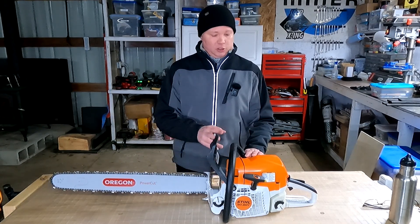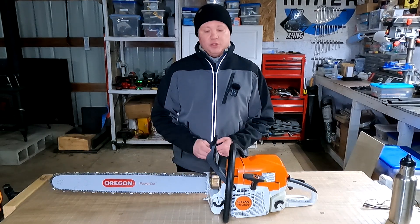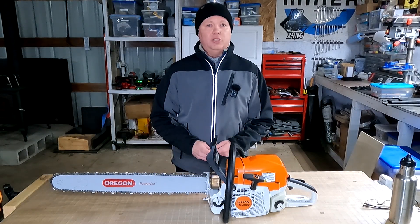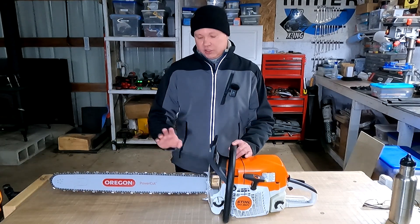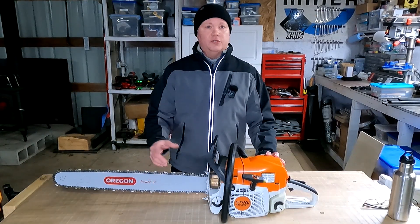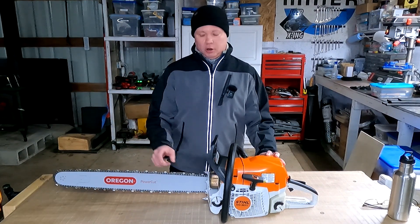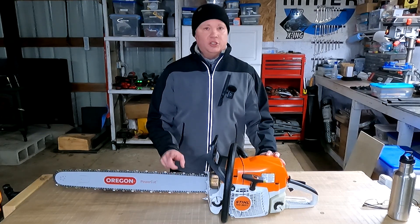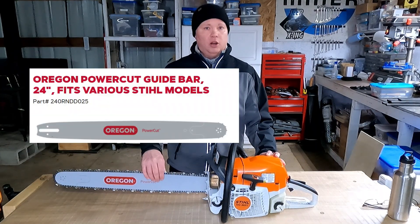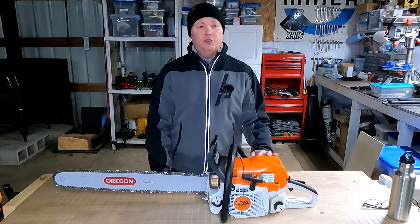Now I have a 25-inch bar mounted to a Stihl chainsaw and I've since learned a lot about how manufacturers advertise their bar length, so I thought I'd make this short video. This is Oregon's version of Stihl's 25-inch bar mounted to a Stihl MS-362. The bar is made to the same dimensions as the Stihl bar with 84 links of 3/8 chain. If you look at Oregon's website, this bar is actually listed as a 24-inch bar, and Oregon also makes the same bar with Husqvarna mounting holes, also listed as a 24-inch bar.